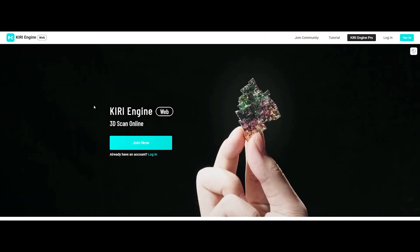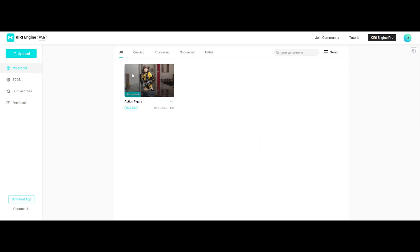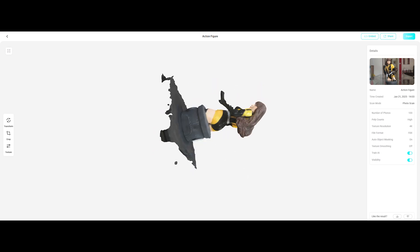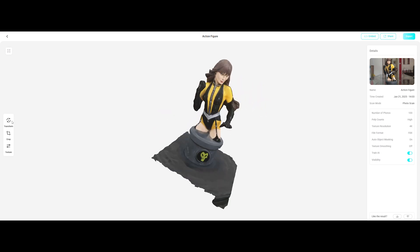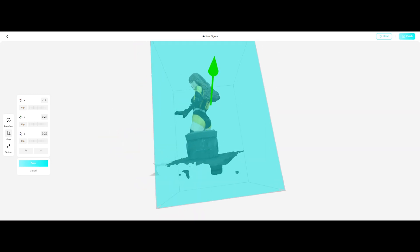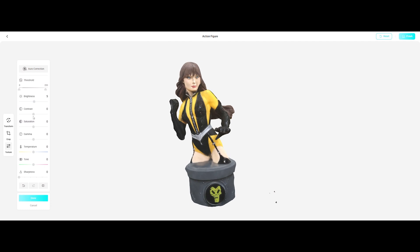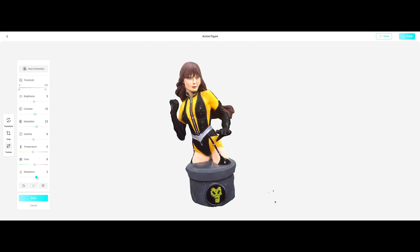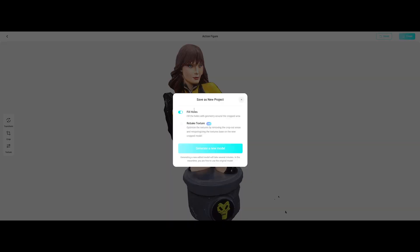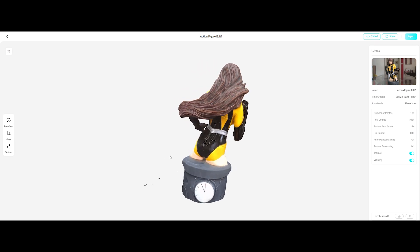Login to the Kiri Engine website, click my models, and there's your scan. Click on it to edit and you'll get even more control. Use transform to adjust the rotation with precision. Use the crop tool to remove unwanted parts, just like on the phone. When you're done, it finishes. Here's the cool part — click fill holes to patch up any gaps in your model. Once it's processed, download your final model. And there you have it.